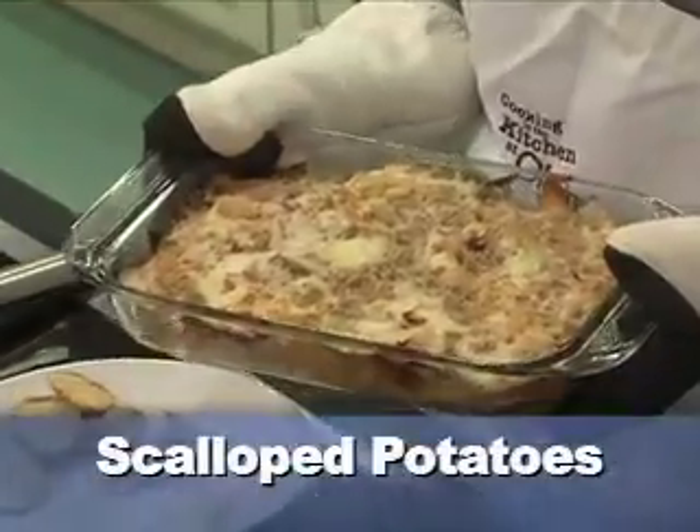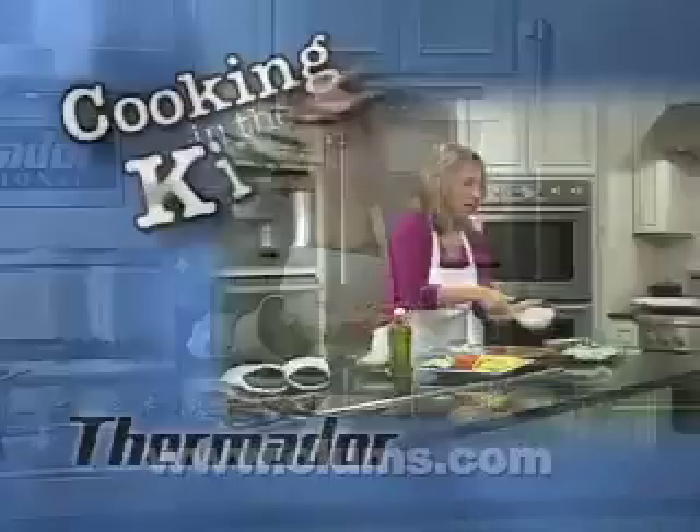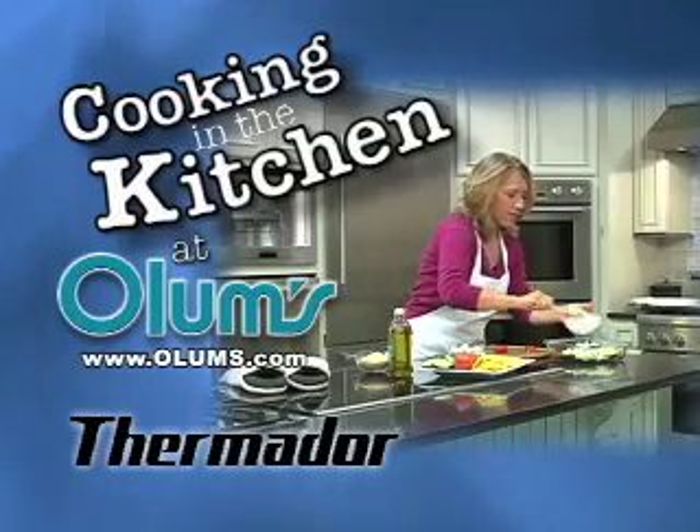For this slimmed down scalloped potato recipe, visit olums.com. Enjoy the day. Cooking in the Kitchen was brought to you from the fully operational Thermador Kitchen at Olum's.